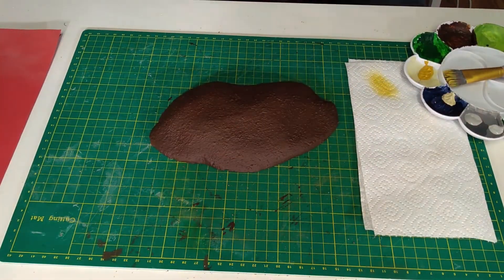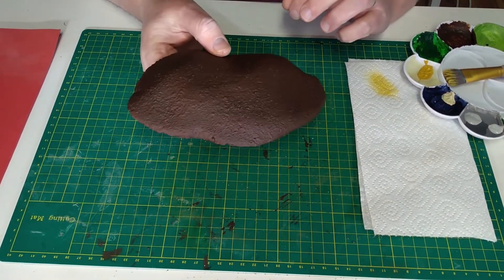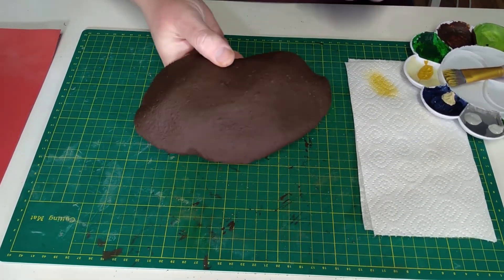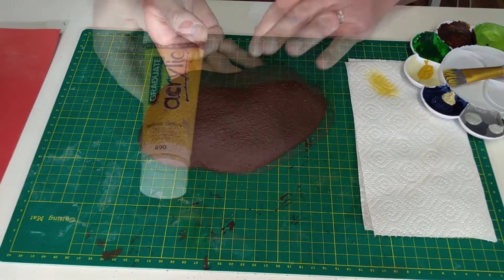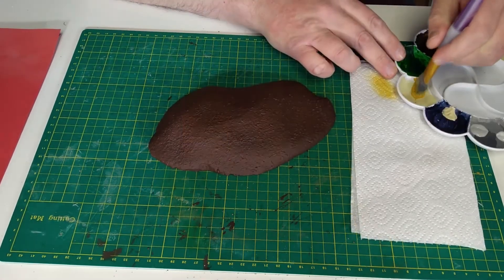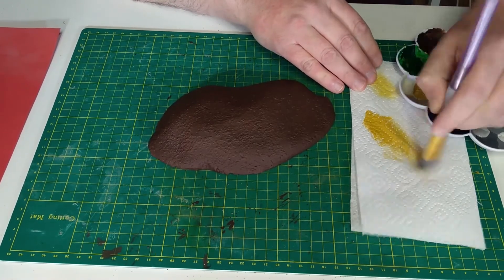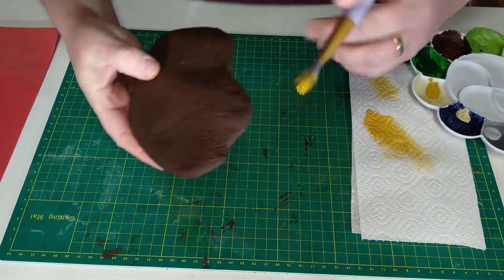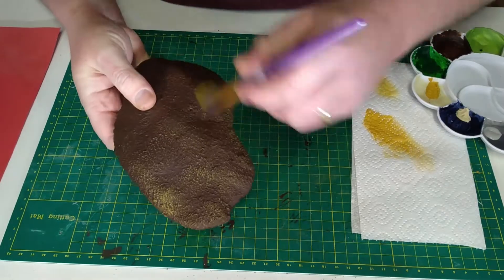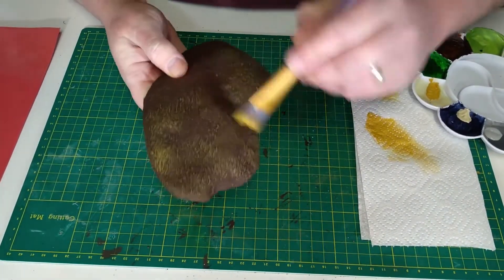So now the paint is dry I'm ready to move on to the next stage which is dry brushing. I've included a link to a dry brushing tutorial in the description below, so if you've never done any dry brushing before or don't feel confident just getting stuck in, check out that video first. For the dry brushing I'm going to use two paints: yellow ochre followed by buff titanium. Firstly I'm going to put a small amount of yellow ochre onto my brush, wipe off most of the paint, and then dry brush all the way around the hill. The idea is to pick up all the rough texture created with the application of the ready-made filler.